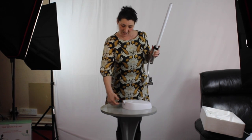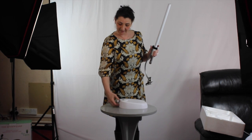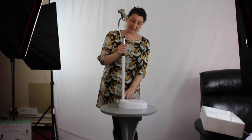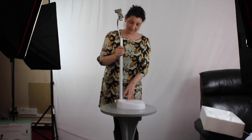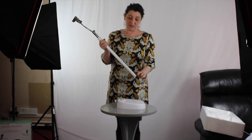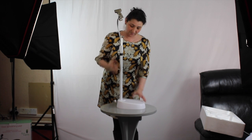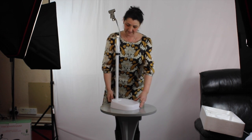Undo the screw fully so it comes nearly all the way out, then just pop it in a tiny little bit. Push your pole into the base and it will click down firmly. It is a tight fitting — it needs to be a tight fitting. If you find it's too tight, take the pole back out and put a tiny bit of lip balm, Vaseline, or any lubrication just to ease it in. Pop it in so it goes right down to the bottom, then tighten your screw all the way up to hold it in place.